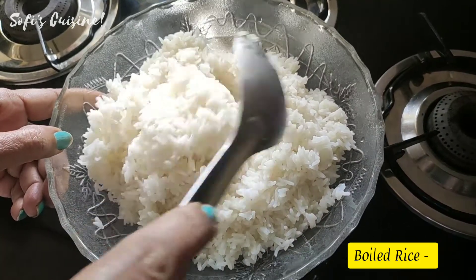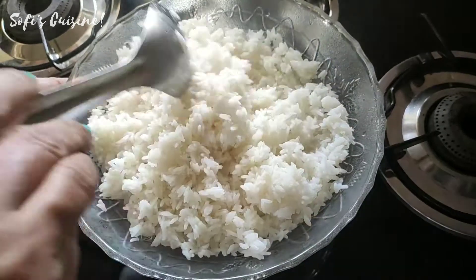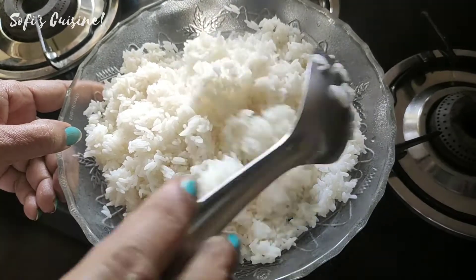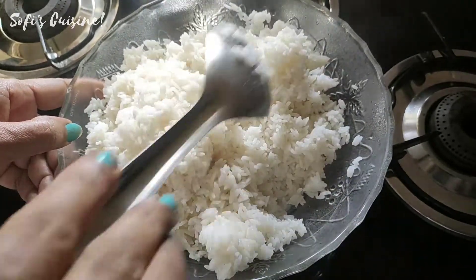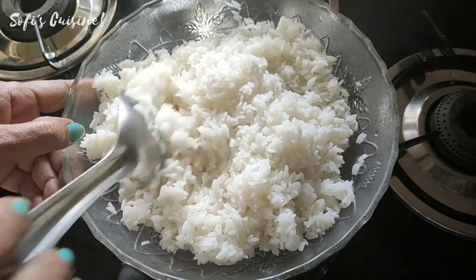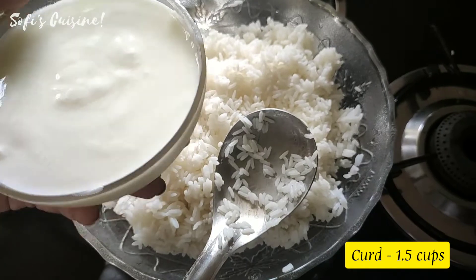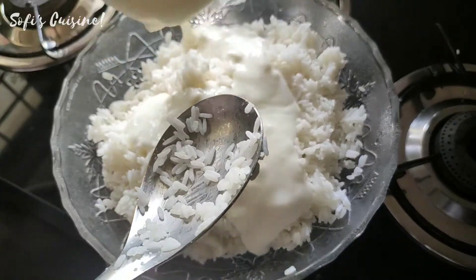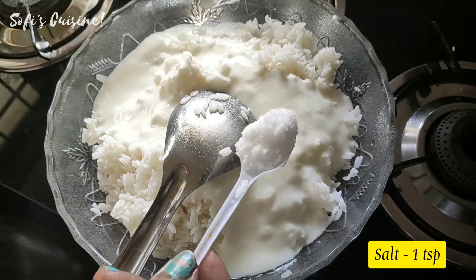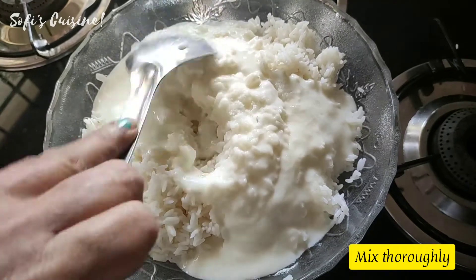I made a rice one more time. After that, put it on the plate. Let's mix it in a cup of tea. We're going to mix it in a teaspoon. This is the taste of the rice.